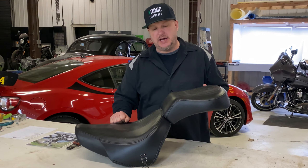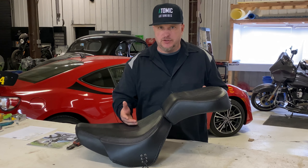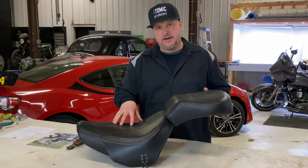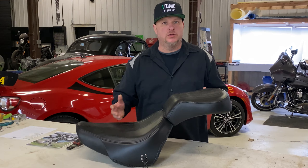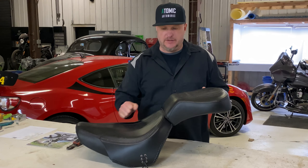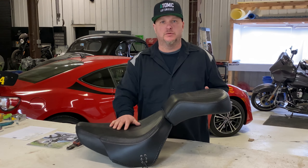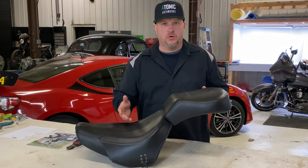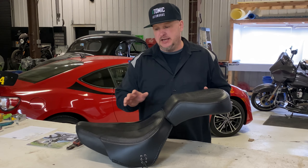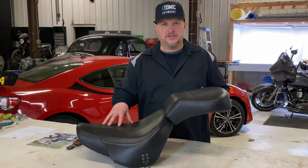A lot of people are asking why we don't put pictures of the motorcycle with the seat on it, and we would love to. We hope people could send us in pictures when they get their seats. A lot of the seats we do are shipped to us from all over the world, so we don't always have the motorcycle in our shop. If you are one of our customers, please feel free to send us photos of your bike with our seats — or any of our products, whether fenders, side covers, stretched tanks. We'd love to showcase your bikes and our work.